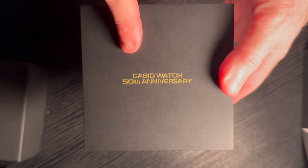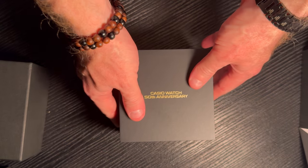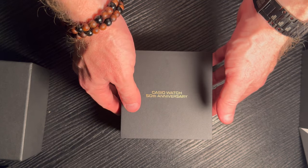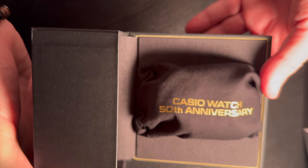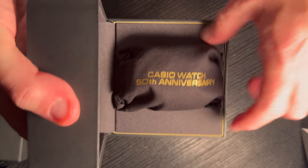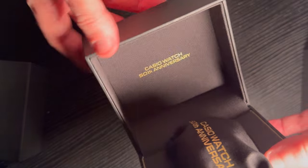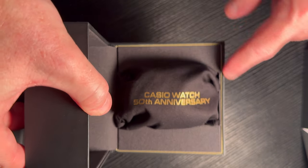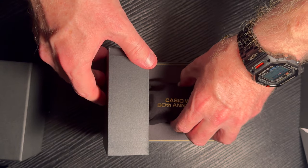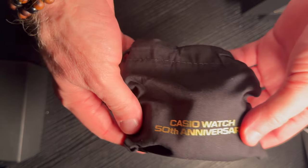This is really what we're waiting for — we fold this back to reveal the watch box itself. Same as the front: Casio watch 50th anniversary, with the Casio logo. So that's our outer box. Let's get ready to open this up and slowly pull this back. What we have here is a Casio watch 50th anniversary little bag — a fabric casing, which is very nice. I haven't seen this before. It's not like your normal packaging. There's a nice fabric lining and a little bit of gold outline.